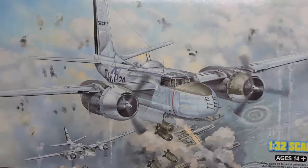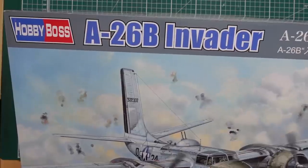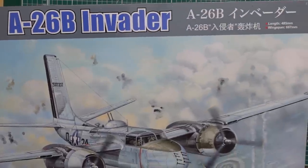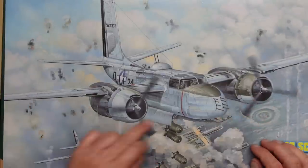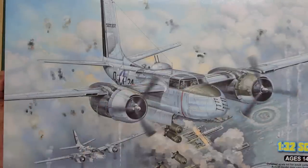Hi everybody, Nigel with you at Nigel's Modeling Bench. Welcome back to the channel. This is a bit of an unusual video for me. I've already done a review of this kit - this is the Hobby Boss A26B Invader in 1/32nd scale. This is the B version; they also do the C version with the glass nose and the different cockpit glazing.